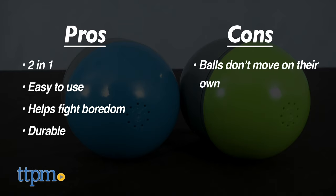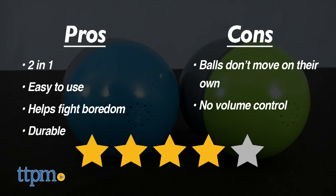The cons? The balls don't actually move on their own. And there's no volume control. Overall, I give these toys a 4 out of 5 stars.